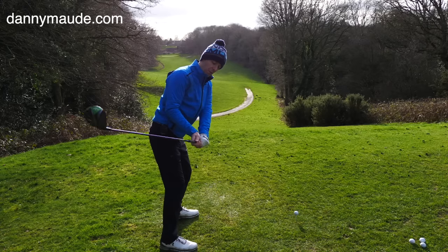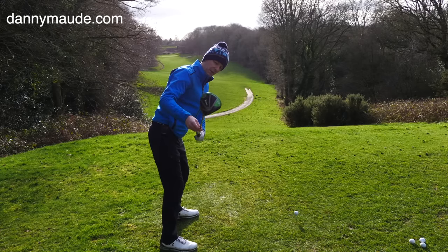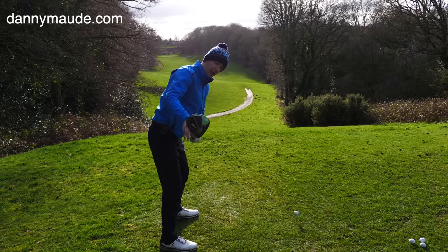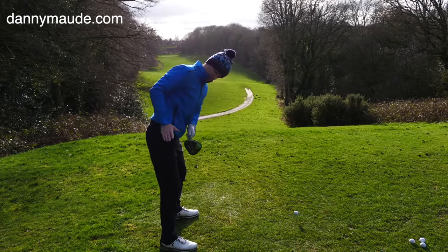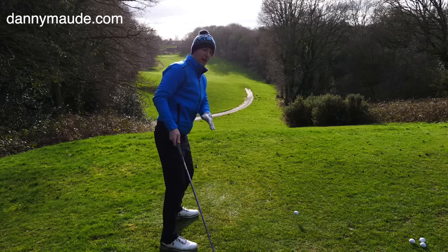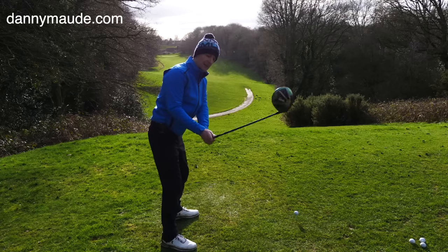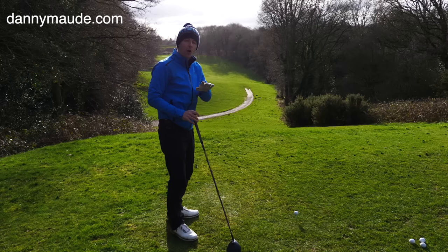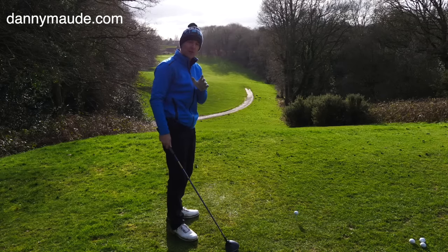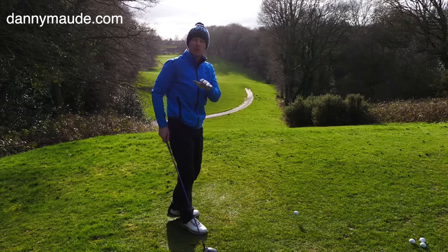So we don't want the club around here, we don't want it out there, and we don't want the club face facing the ground or facing the sky. We want it completely parallel to my spine — my spine's at this angle and we want the club face at that angle there. Are there people in the world of golf that get it a little bit here or there? Yes, there are. But on the whole they are few. Most of the most consistent players in the world generally get it pretty much spot on here, and it will help you too.